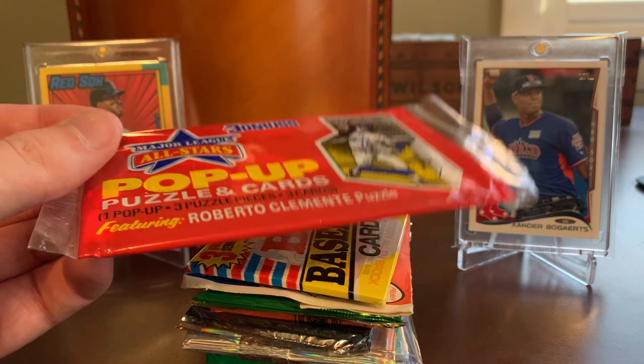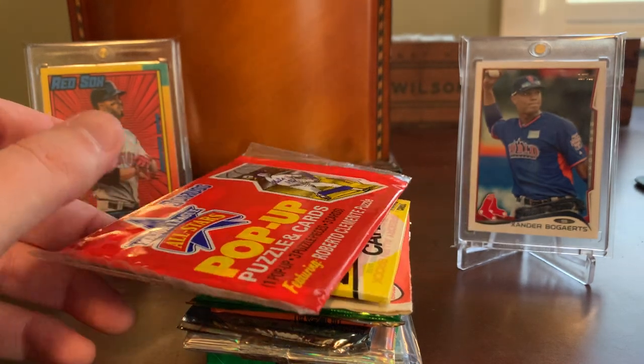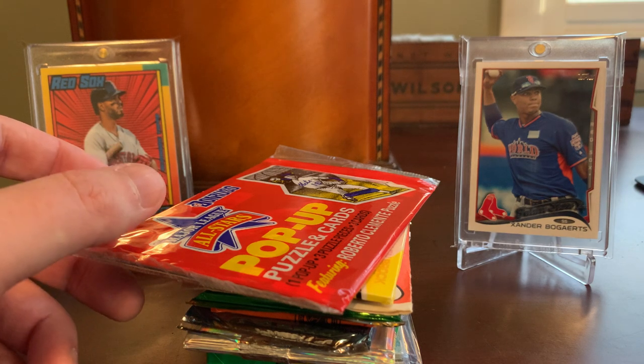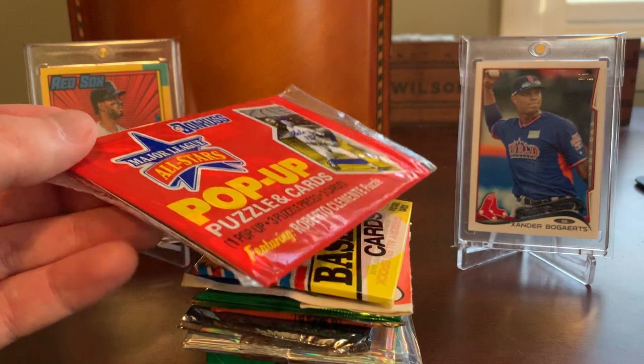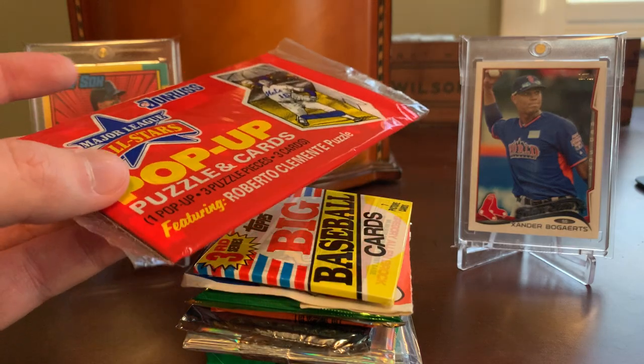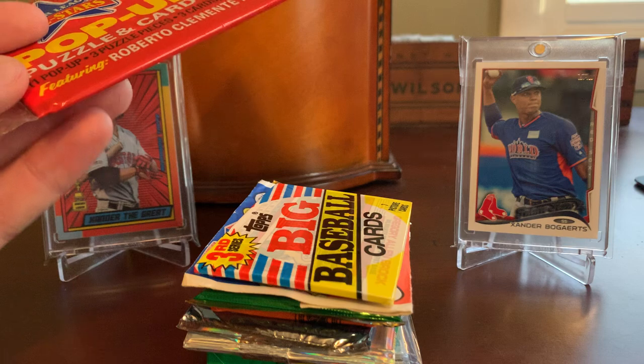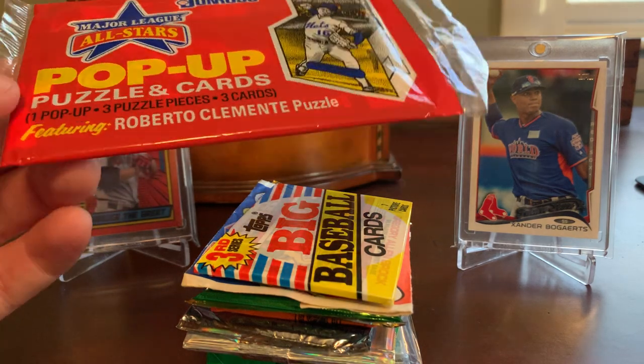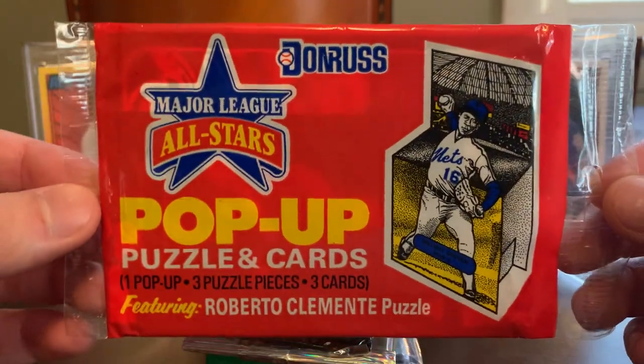I want to take a look at what Caleb sent. A lot of this, as you can tell, is going to be unopened product. I'm not planning on opening all of these in today's video — I tend to drag on for long enough as it is. That's just my nature. So I'm going to save a lot of these for future episodes and likely do some Rippin' with Leo installments. But let's get into this here.